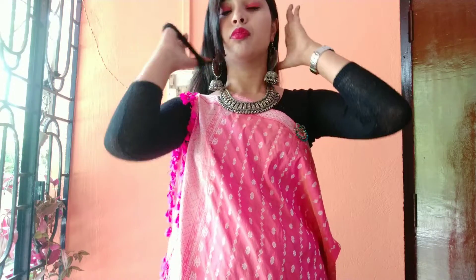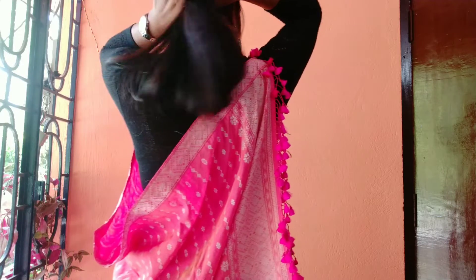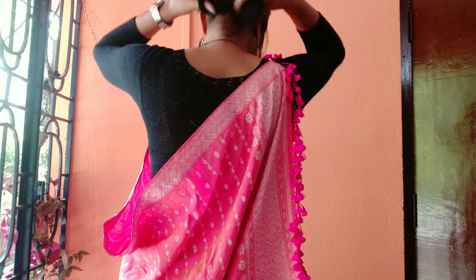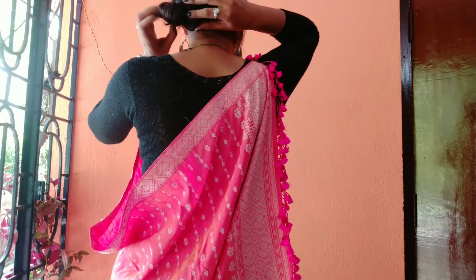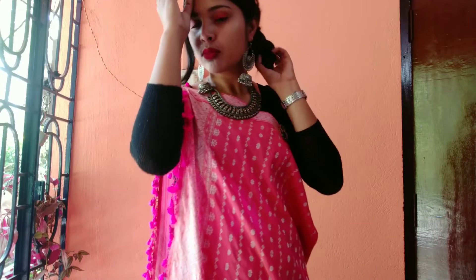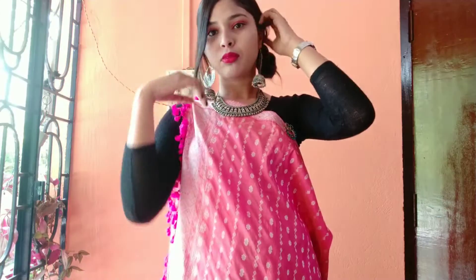I thought to make a hair bun — a messy hair bun — because locals also make a hair bun and it suits a lot. So I made a messy bun inside one side of my shoulder, and here it is.